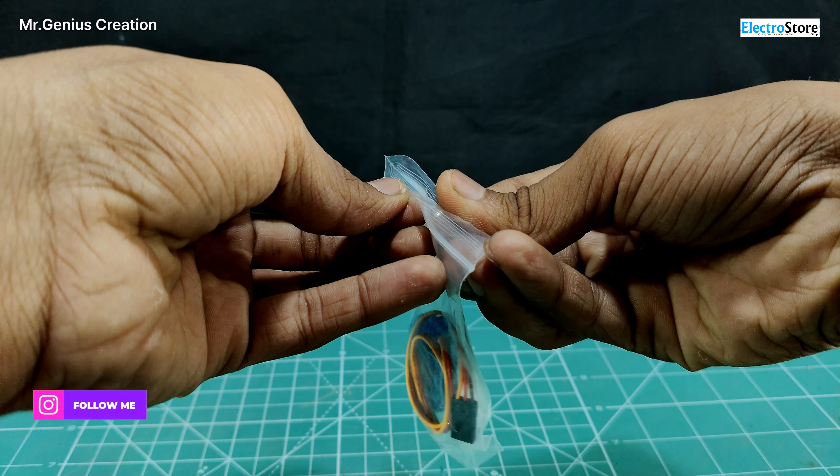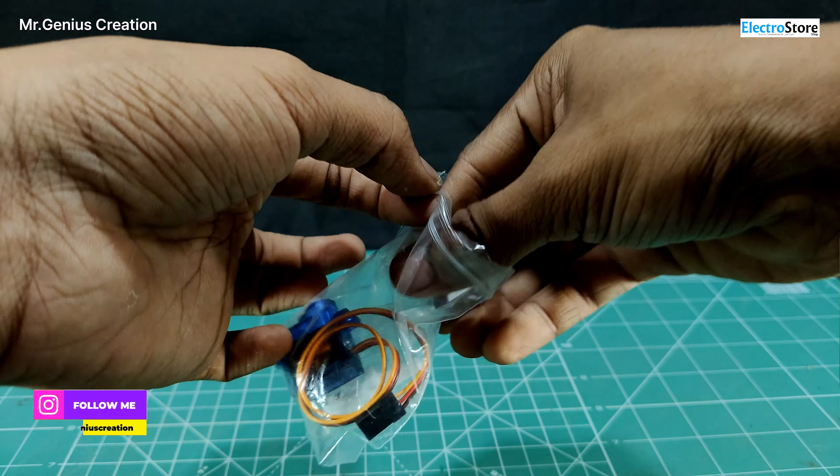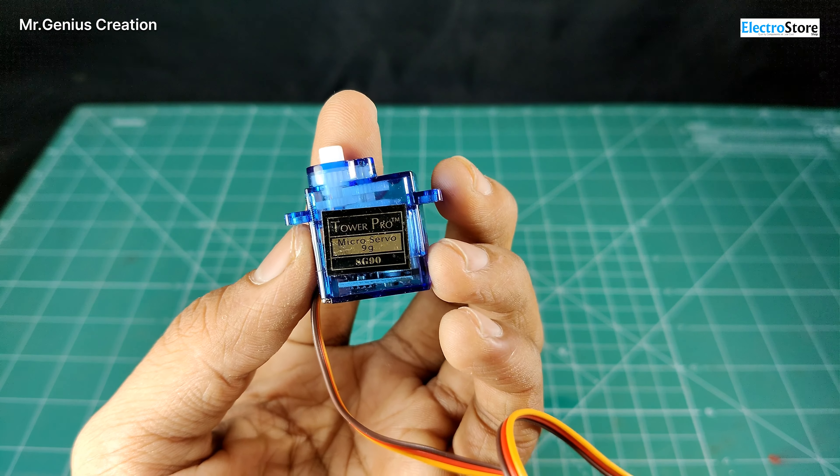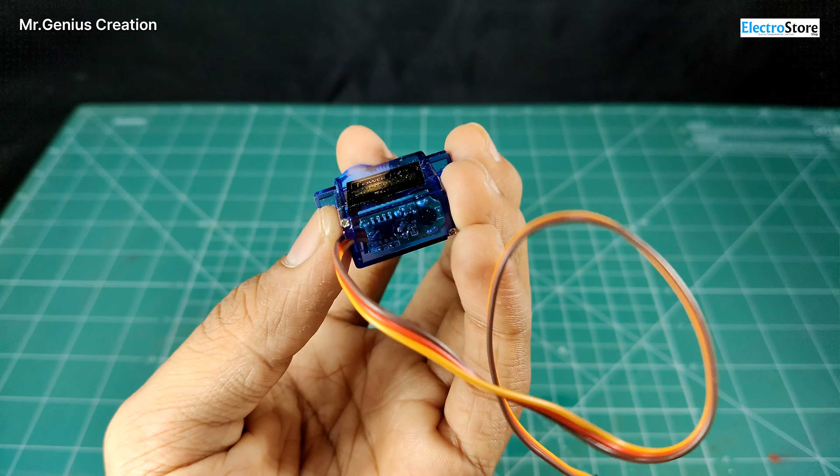Visit ElectroStoreShop.com. The servo motor comes in a bag — let's take it out. First of all, there is the motor, and another bag with attachments that we can put on the servo motor shafts, and some screws.